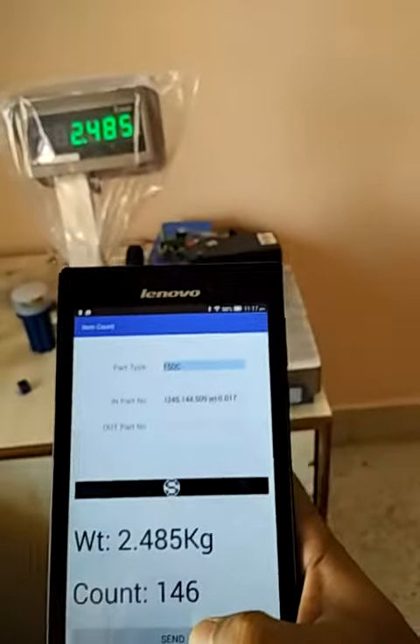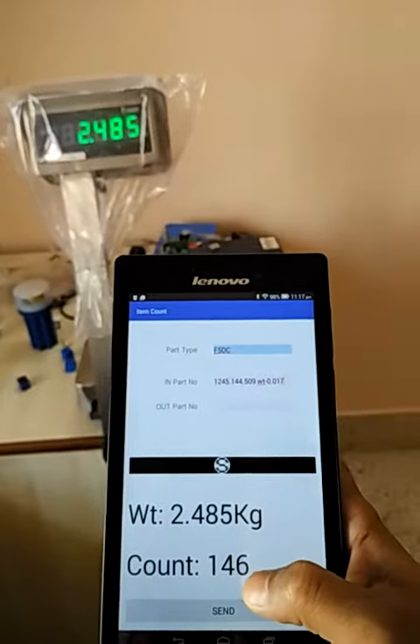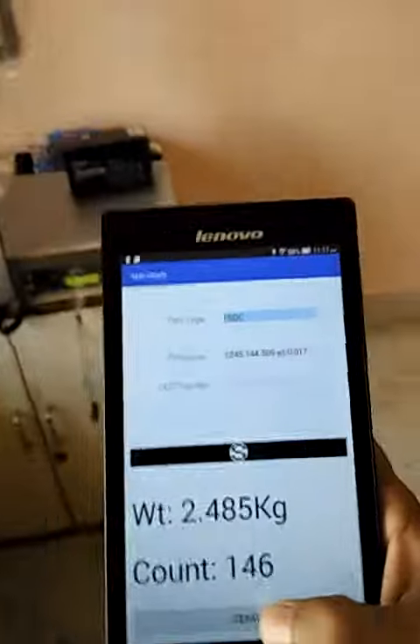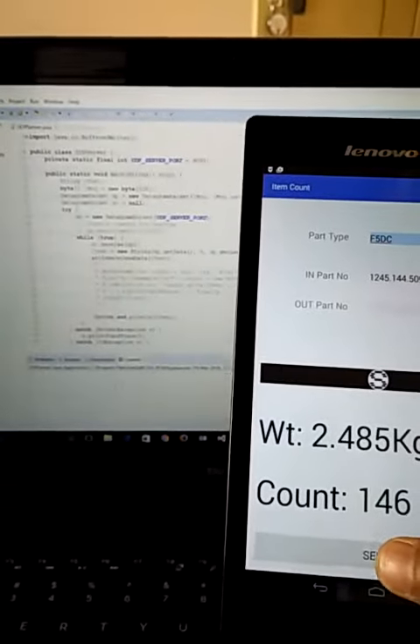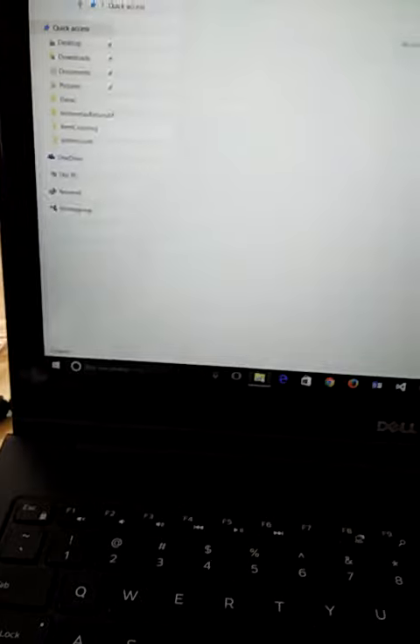It finds the number of quantities in counts. When we have made a server, and we press the send button, the data comes to the server and in turn gets saved in an Excel file.